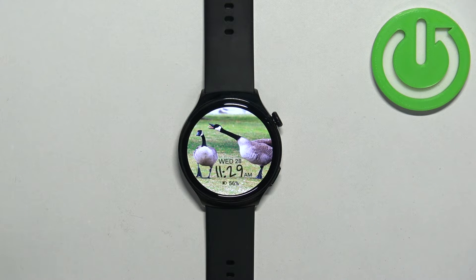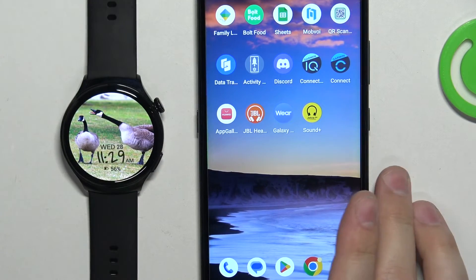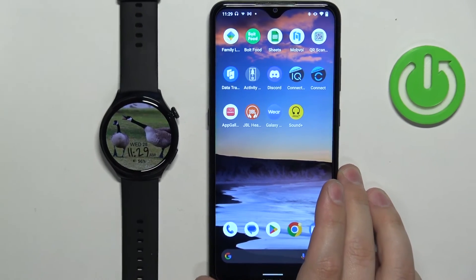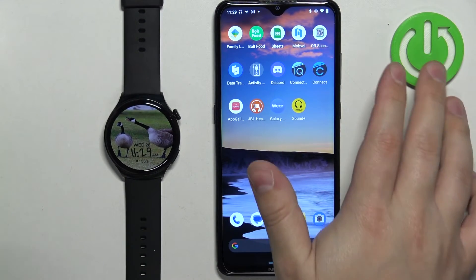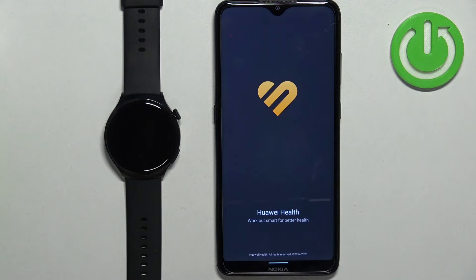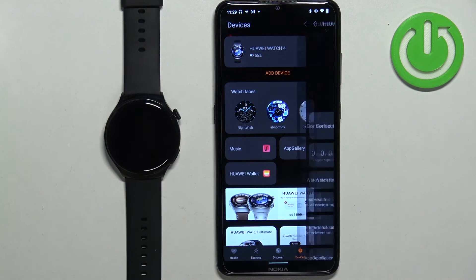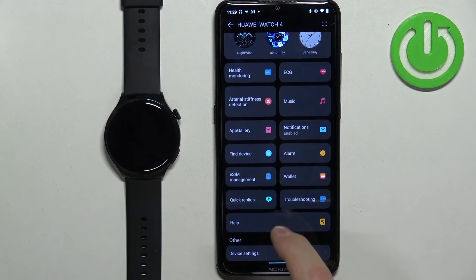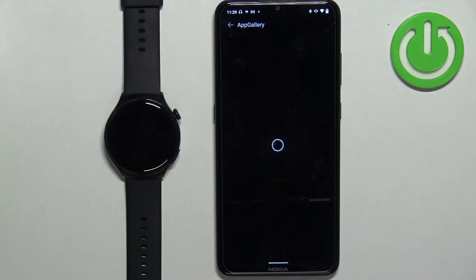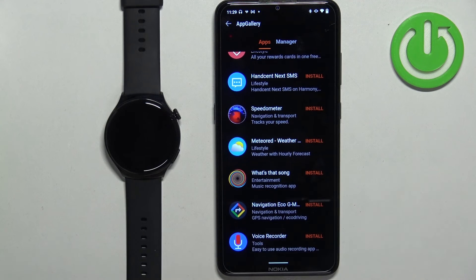You can also install apps through the phone application if your watch is paired with a phone. We can bring the phone here, wake up the screen, and open the Huawei Health application on the phone that is paired with our watch. In the app, tap on Devices, then select our Huawei Watch 4. Scroll down and find the App Gallery option, tap on it, and it will open the list of apps you can install on your watch.